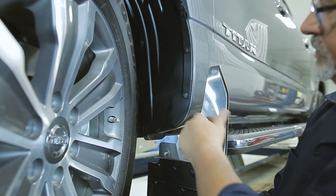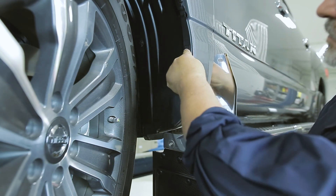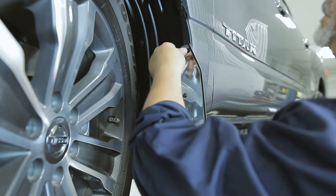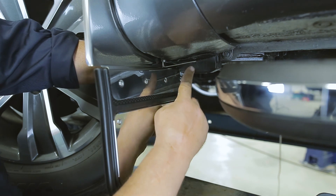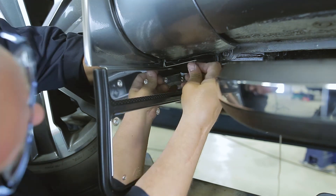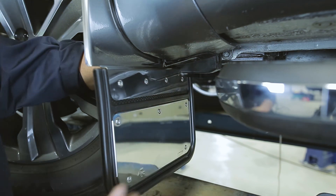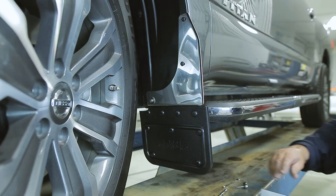Now, line up the mud flap on the inner fender and loosely install it with the existing factory screws. With a level, adjust the position of the mud flap.